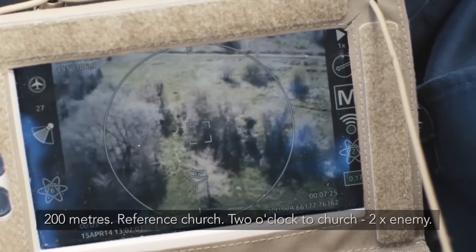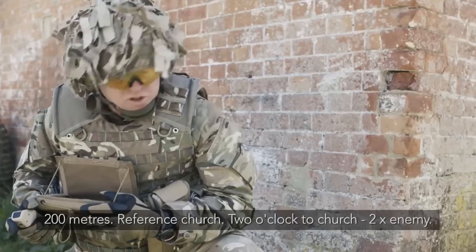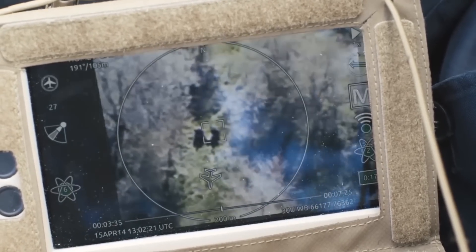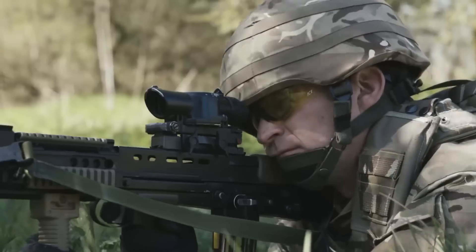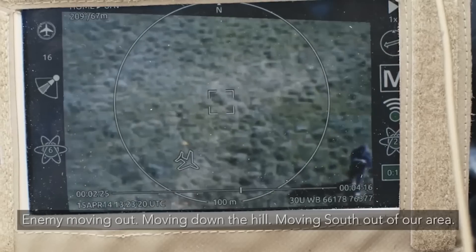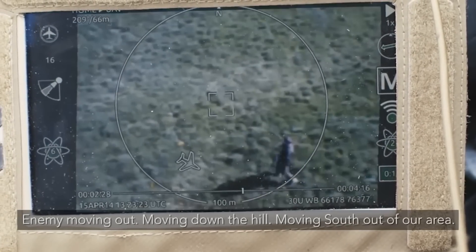200 meters, restaurants church, two o'clock at church, two times enemy. RPG and small arms. See it! That's the enemy bugging out and moving down over the hill, moving south out of our area.